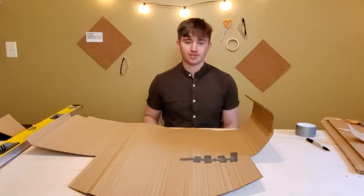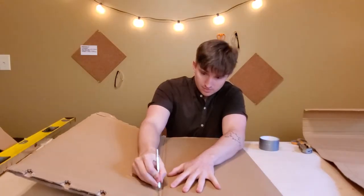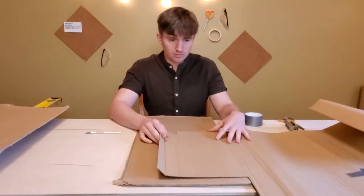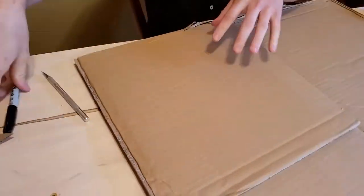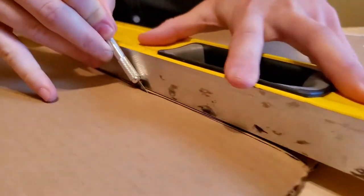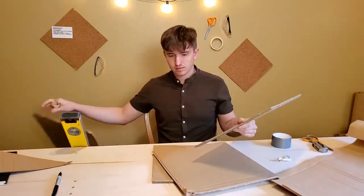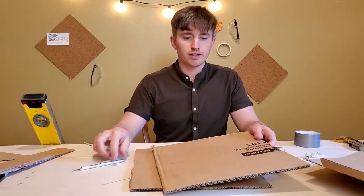Next, we want to form the inner supports. The support should form an X through the center of the chair. I use the height of the seat to determine this length right here. With two identical pieces, we'll then notch it down the center so they connect to make the cross members.